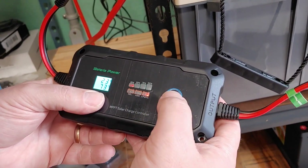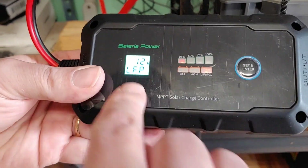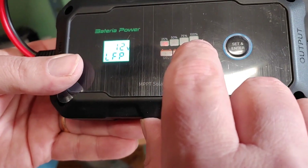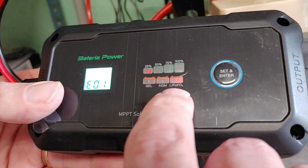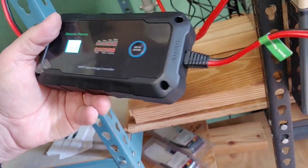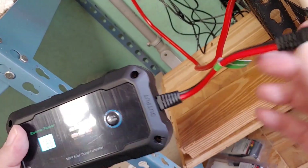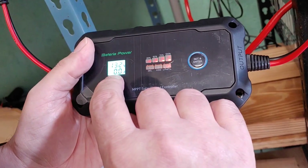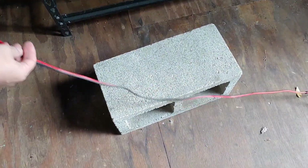It gives a temperature reading, which is pretty standard. The screen is small but it's easy to read. As you can see, it will show the levels of charge and tell you what type of battery you're using. We want lithium, which is set up right there. We connect to the batteries first where the device says output. It already says we're 100% charged at 13.2 volts. Let's go ahead and hook our solar panel up.